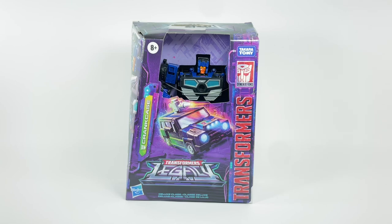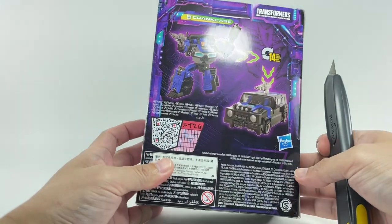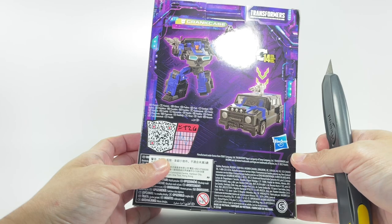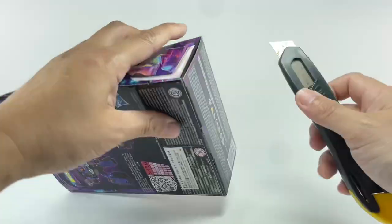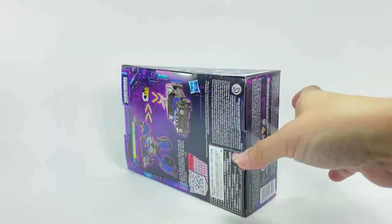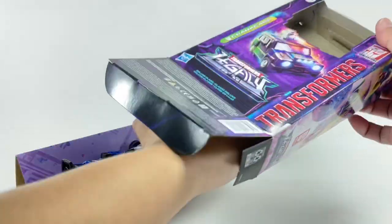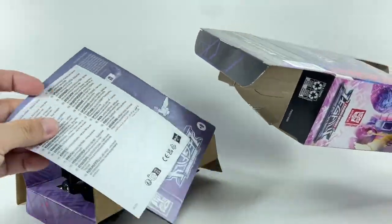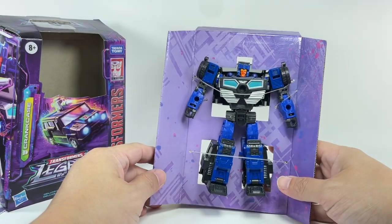This is the Transformers Generations Legacy deluxe class Crankcase — we are doing an unboxing review of this figure. I picked up this figure from Hobby Corner for about 31 dollars. Prices have gone up, and let's hope quality has not diminished with the price increase. We've got an instruction sheet and warranty, and nice box art.